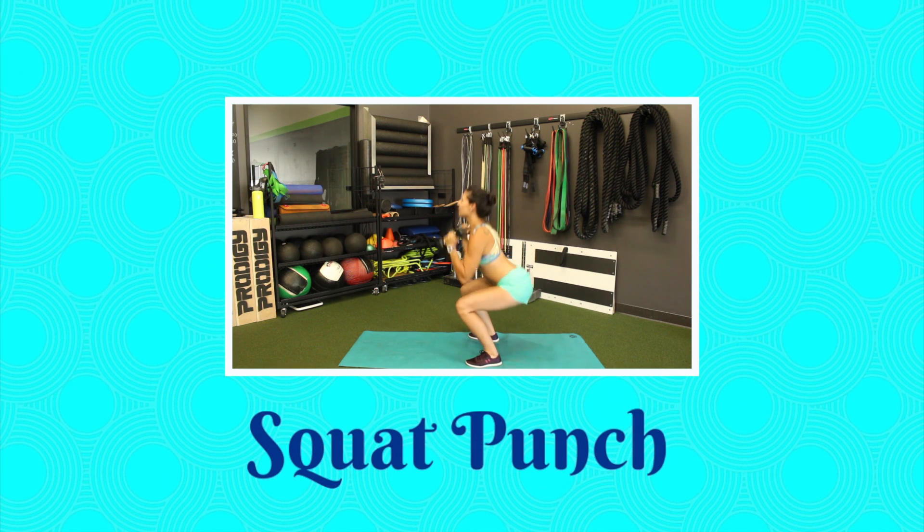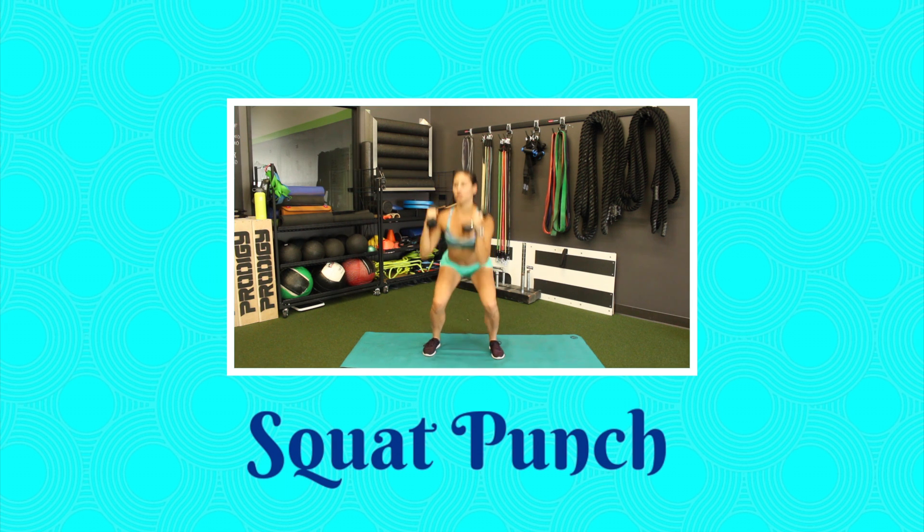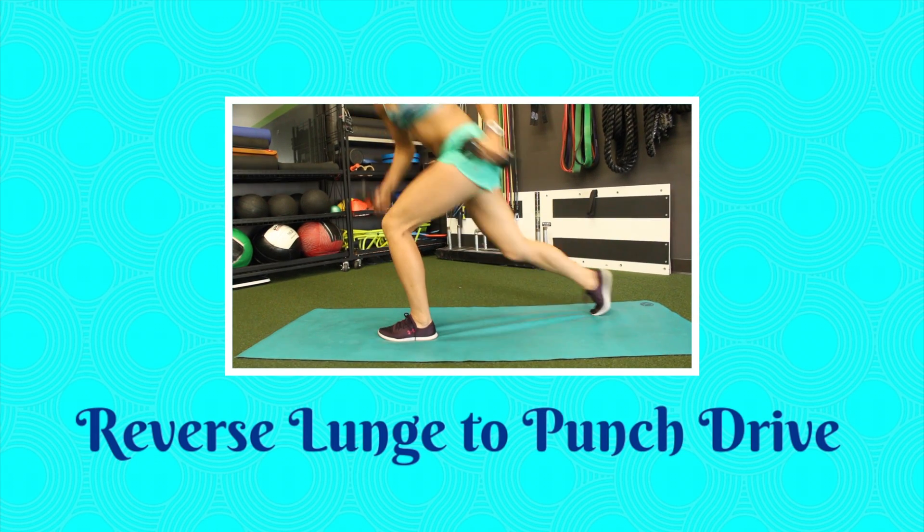We'll be doing a squat punch — you'll squat down and punch with the opposite hand. Then a reverse lunge two punch drive: bending that back knee, driving it up and forward as you punch with the opposite hand.